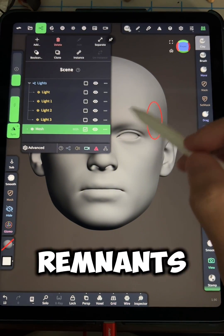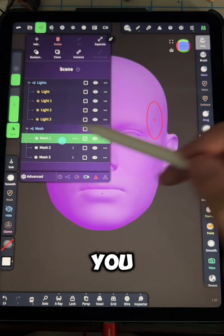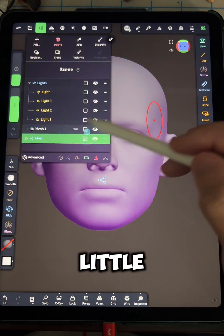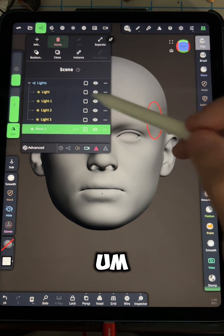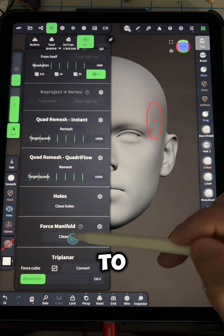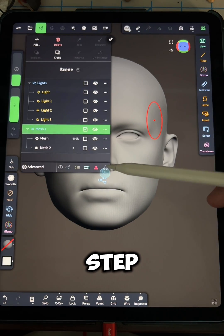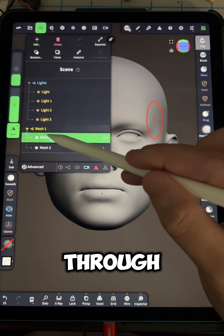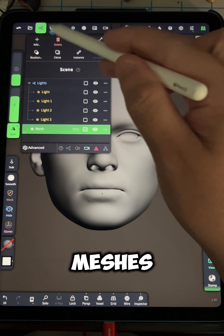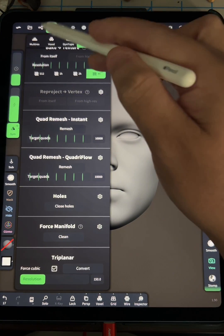Even though it says that, there are still leftover remnants. So you want to go back to your tree and hit the separate option. As you can see, mesh one is the main sculpt, but mesh two and three are going to be little artifacts within your 3D digital file. If you were to load that into a slicer, it would try to 3D print those little specs. So repeat this process of going through, closing the holes, forcing the manifold, and deleting any extra meshes that pop up, until it tells you that the object can no longer be separated.